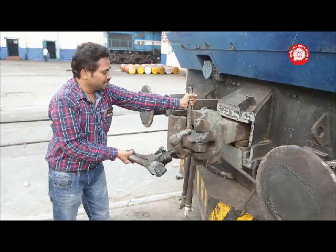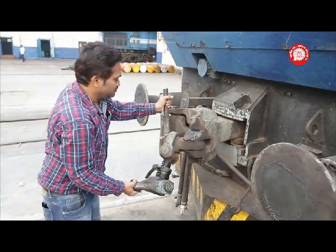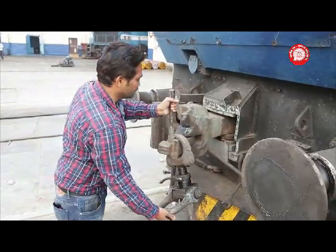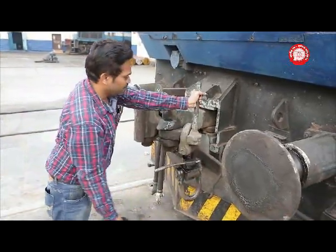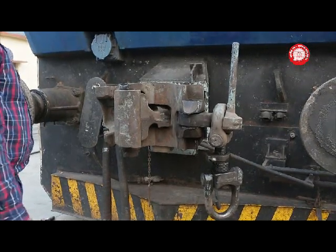Open the coupling by lifting the transition screw coupling so that the inner shackle takes the C-shape, and pull the clevis handle towards you. Now the CBC coupling is open to couple with another rolling stock.